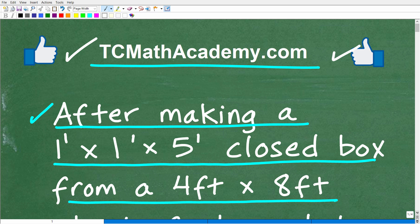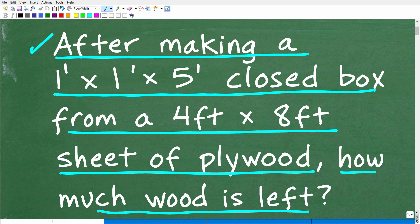Let's take one more look at this question before I show you the answer. We want to make a 1 foot by 1 foot by 5 foot closed box. If you don't know what a closed box is, it's going to have two sides, tops, bottoms, and ends. It's not going to be open like a shoe box with its lid off.